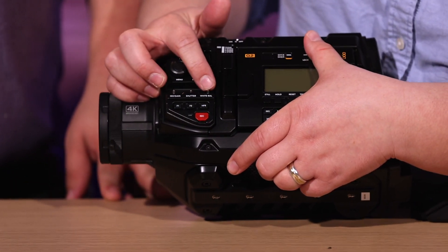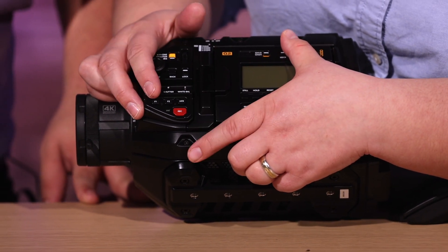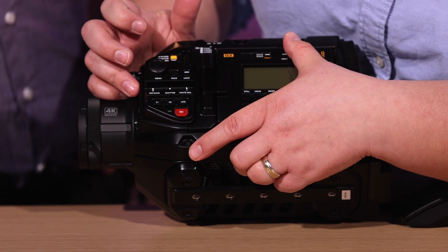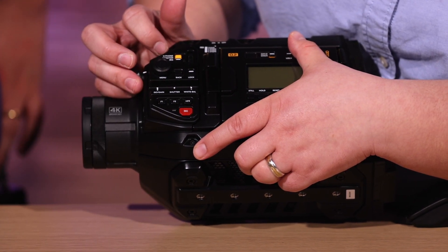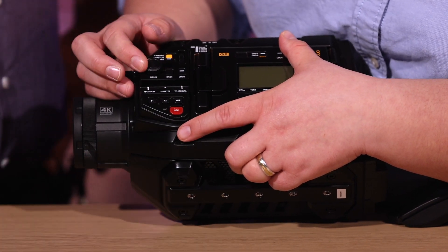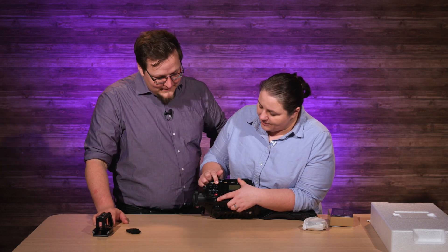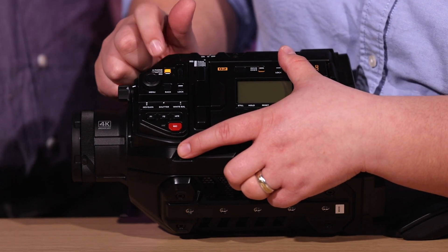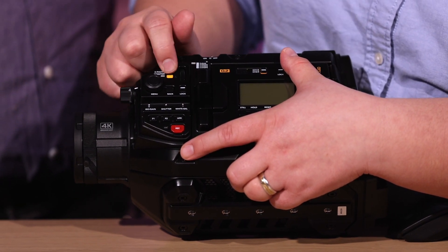I'm assuming you can have different presets on your white balance there as well. You get a big old record button. Looks like those are preset buttons — F1 and F2. You've got lock for your settings. Function buttons. You get headphone, monitor, and iris right here. High frame rate — a quick button for high frame rate, that's awesome. And this dial can change your headphone audio, your iris, or your monitor depending on what you set it on. So you just flick that — audio up and down, iris up and down. That's super neat.